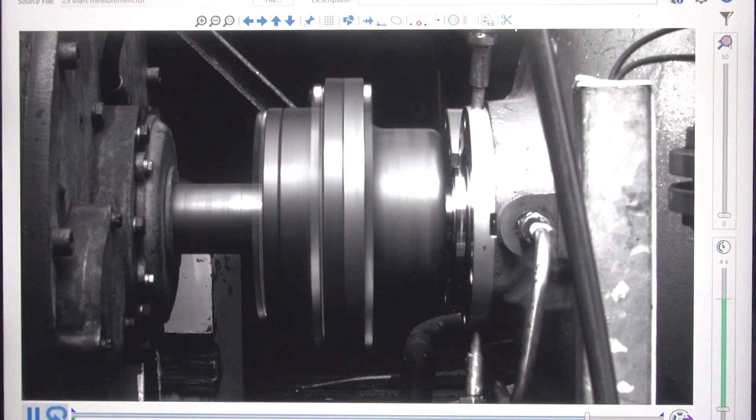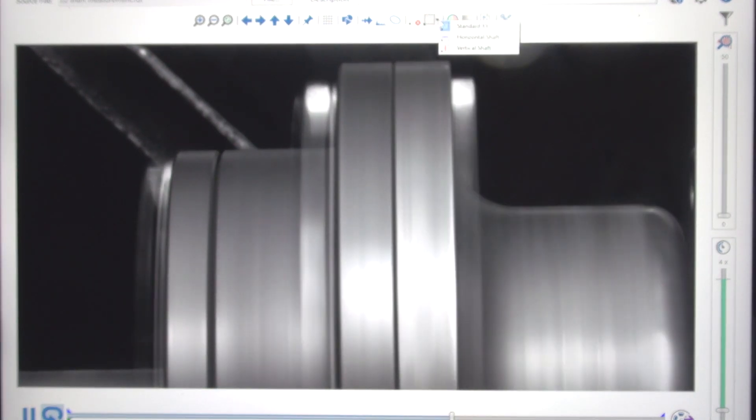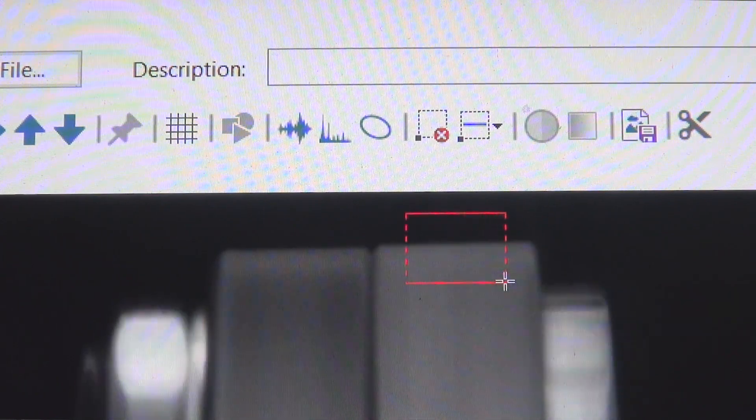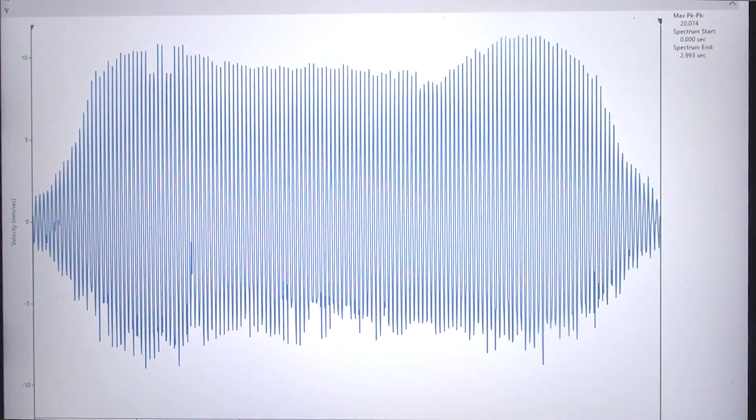Up until this point with the IRIS M, measuring the displacement of a shaft has largely been off limits. We've got a lot of feedback from our users saying they'd like to be able to measure — they'd like to know how much that shaft is displacing during operations. So we focused on that, and now the new update is going to allow you to draw an ROI, a region of interest, on the shaft. Inside that measurement box, it's going to actually measure the motion of the shaft as it turns.